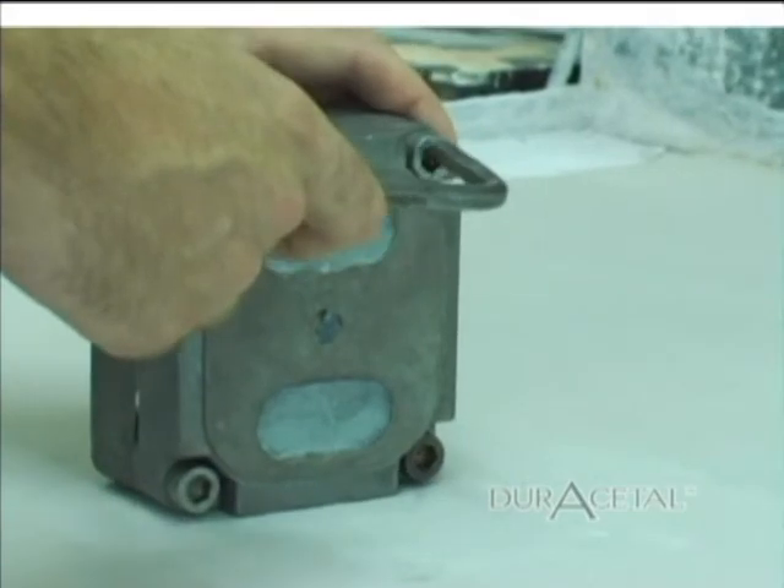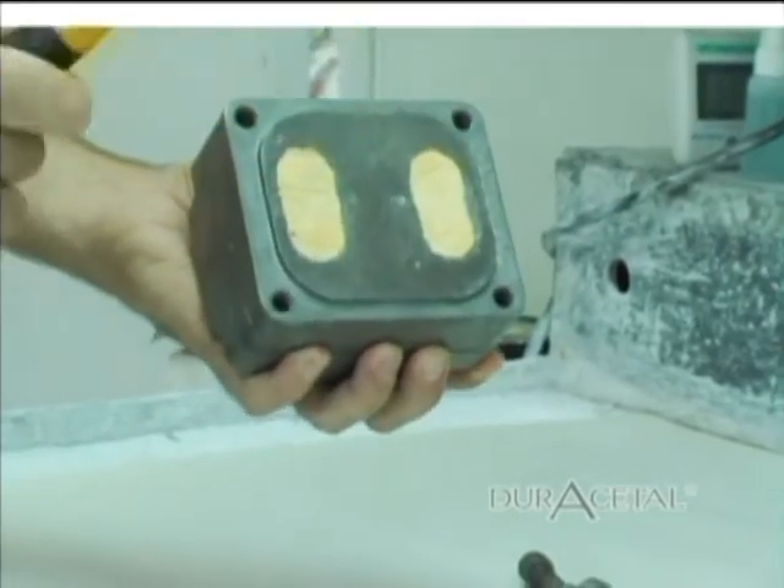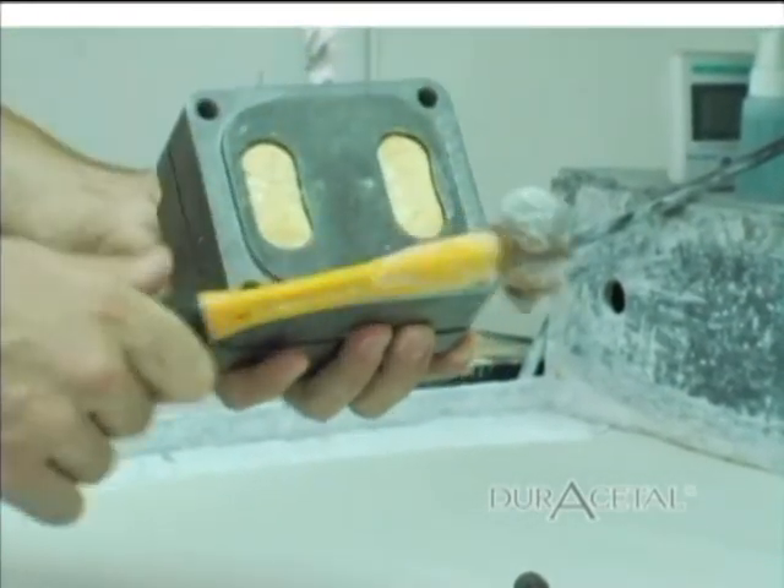De-flasking: Take apart the flask and remove the stone from the flask. Using normal divesting methods, remove the stone from the Duracetal appliance.